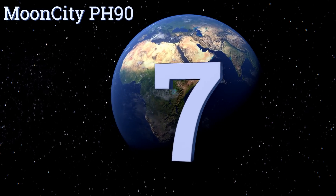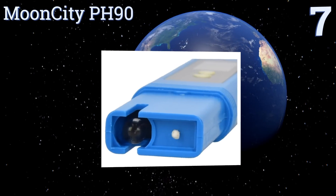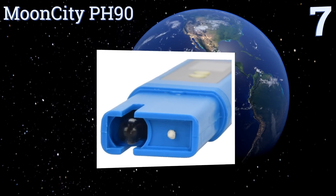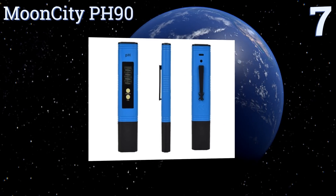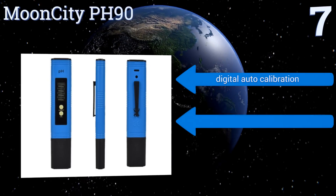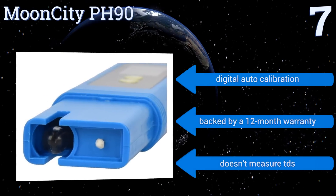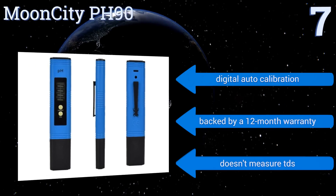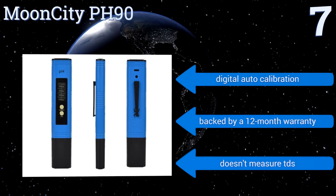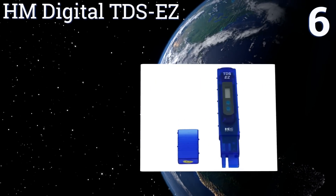At number seven, whether you're looking for a pH tester for your hydroponic garden, your pool, or your pond, the Moon City PH 90 fits the bill and doesn't cost an arm and a leg. It also comes with detailed instructions in case you've never used a digital pH tester before. It features digital auto calibration and a 12-month warranty, but it doesn't measure total dissolved solids.